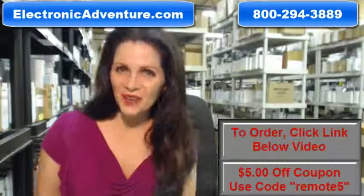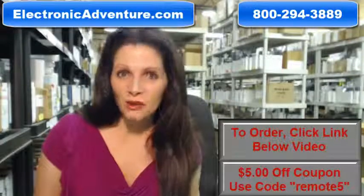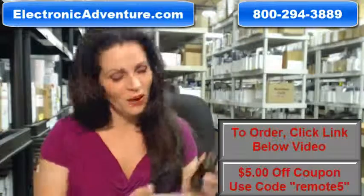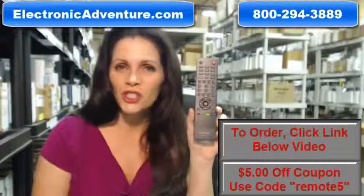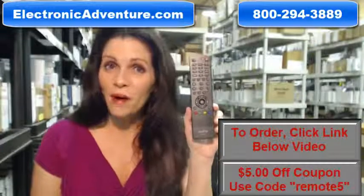Hi, I'm Carrie with ElectronicAdventure.com, where we have over 300,000 remotes in our warehouse. So whatever kind of remote control you need, whether it's this Sanyo remote or something else, we have it and we'll ship it today or next business day.